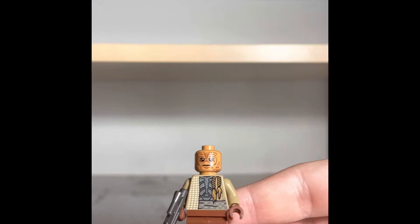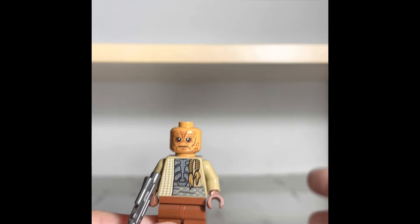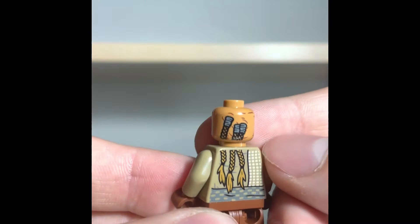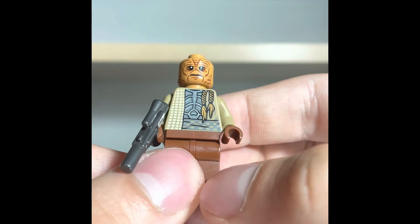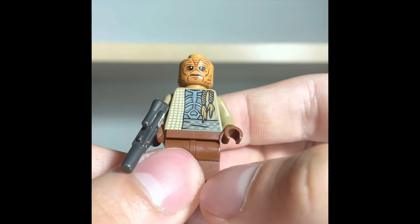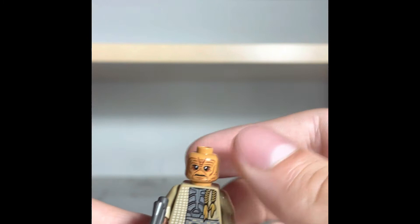Moving on to our third figure, we have a Weequay Pirate. This is a unique figure to this set — no other ones like it. We have gotten Weequays in the past, but this is the first new one in a while. The face printing looks awesome, and the braids are actually printed on the back of the head and fall down onto the back print, which I think is pretty cool. Front chest printing is pretty good too. No leg printing and no arm printing, but I'm not super disappointed about that — the fact we got a unique figure like this was worth it. We also got a silver blaster, which is kind of cool.